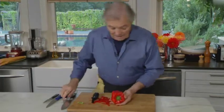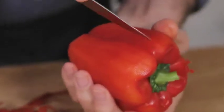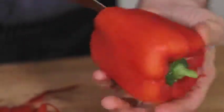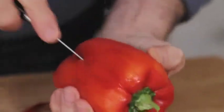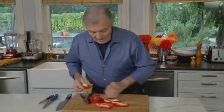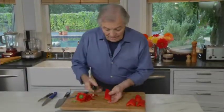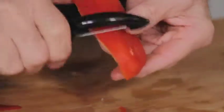Now I cut right into those pleats, so that by the time I take it out, I take the inside out. Now I have access to the edge, so I peel the edge where there's a little bit of skin left.